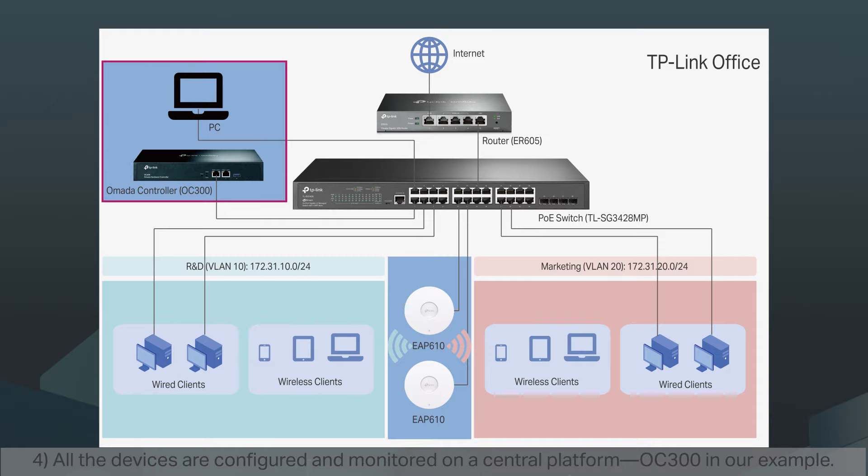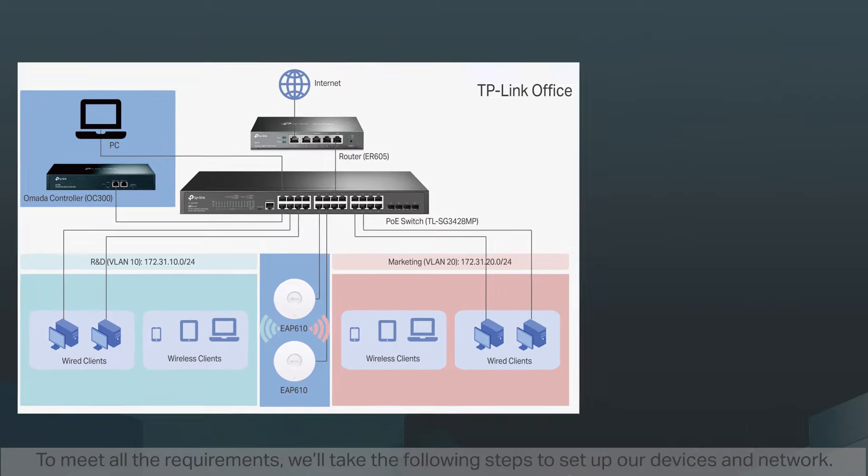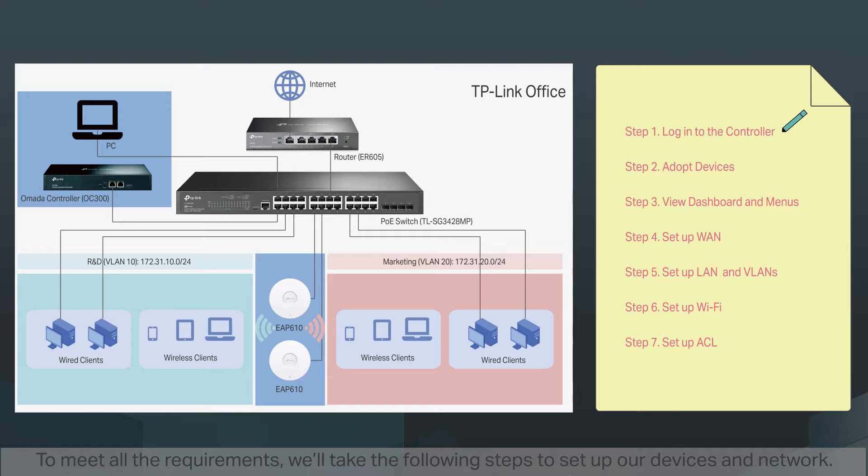Four, all the devices are configured and monitored on the central platform OC300 in our example. To meet all the requirements, we'll take the following steps to set up our devices and network.